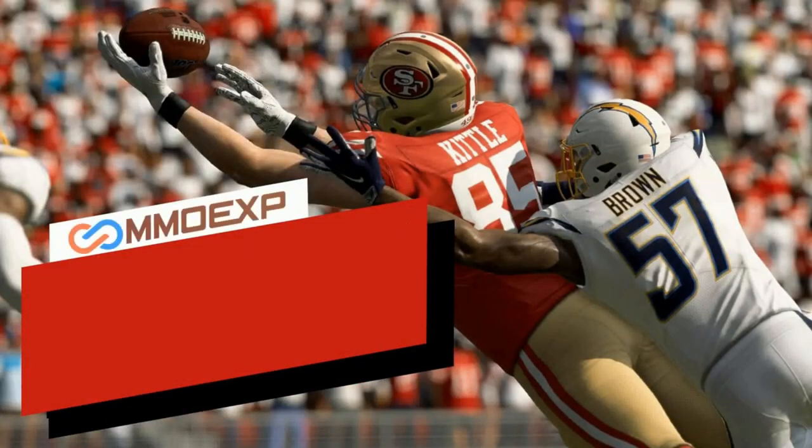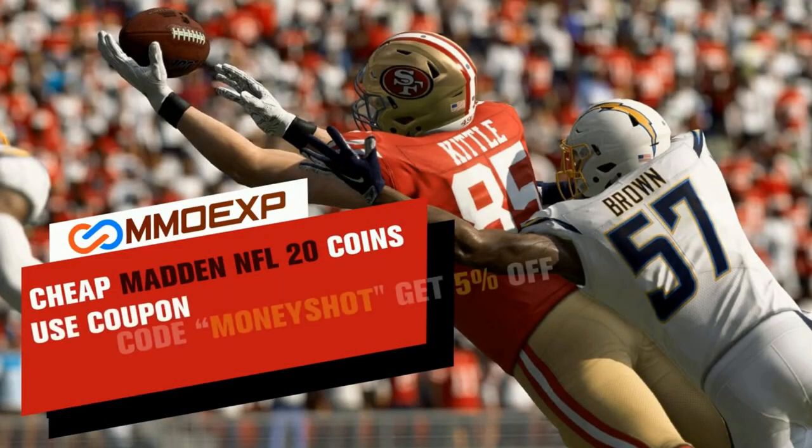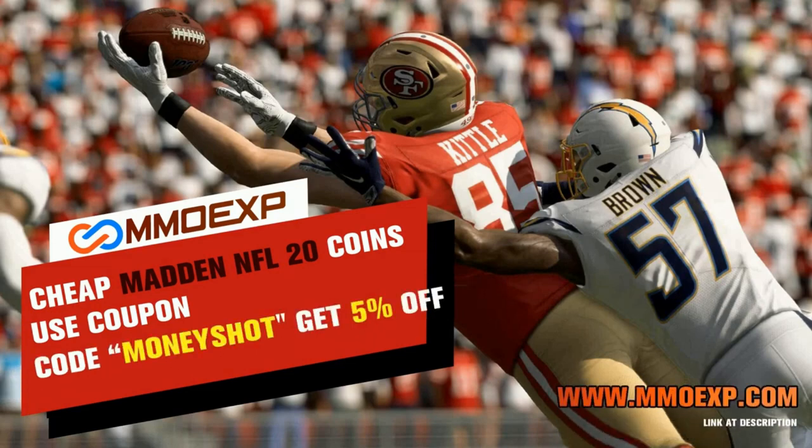Need some fast cheap reliable Madden coins? Go to mmoxp.com and use discount code money shot for 5% off your order. Link in the description below.